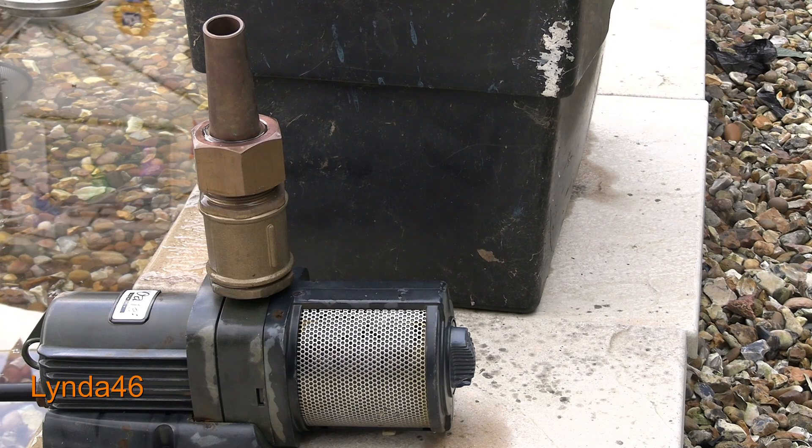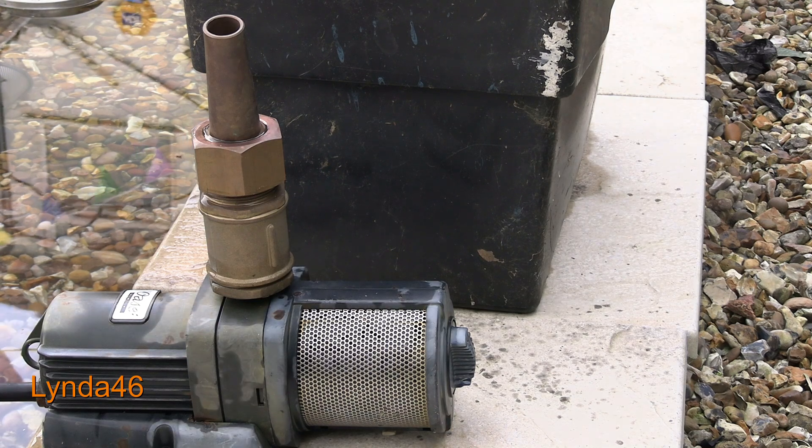Sometimes people ask us which pump to use when they have a water butt and a hose. Here we have an Aquarius 5000, and it can pump up to 60 litres a minute.